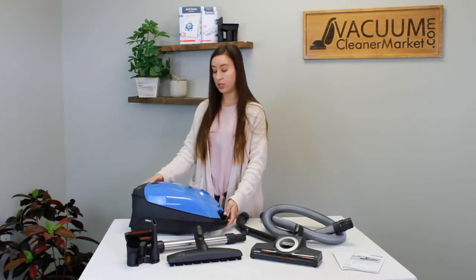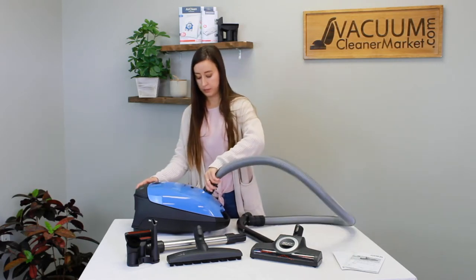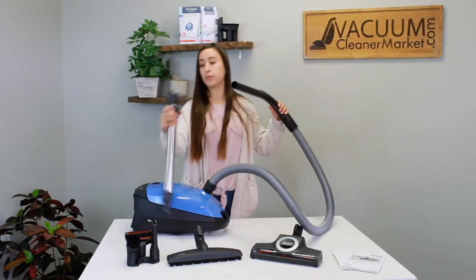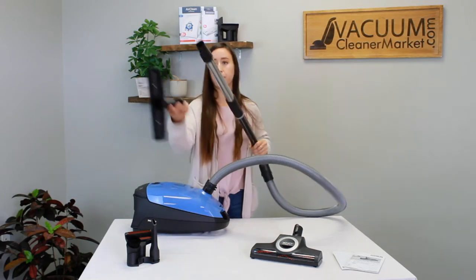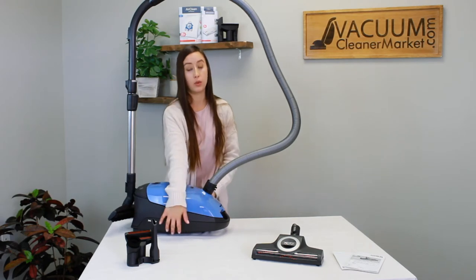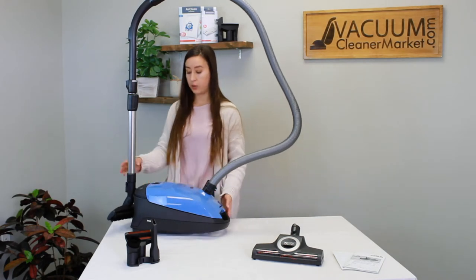To assemble your machine, lay your vacuum down and attach the hose to your canister body. Then take your handle — the curved piece — and attach it to your hose. Then attach your wand, which should click in place, and finally attach whichever flooring attachment you choose. You also have little reservoirs on the side where you can stand the vacuum upright for storage.